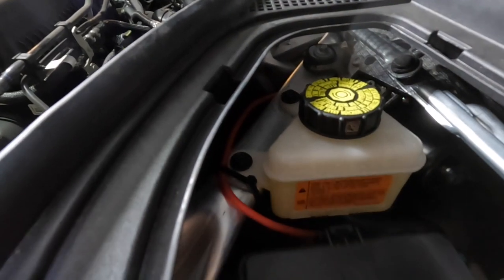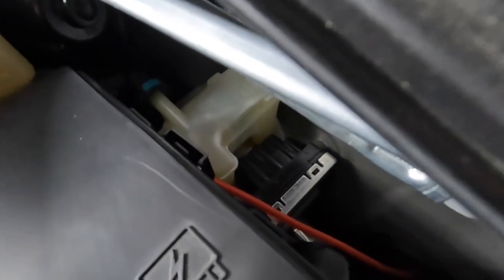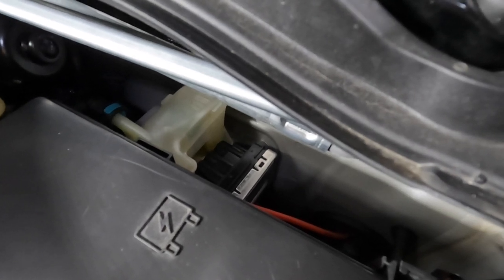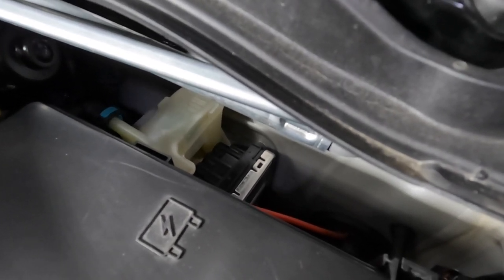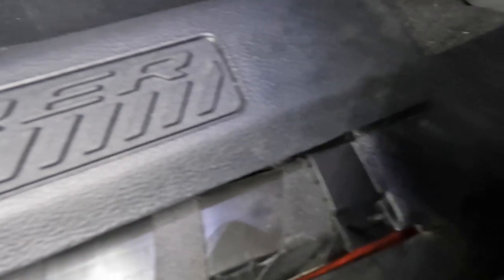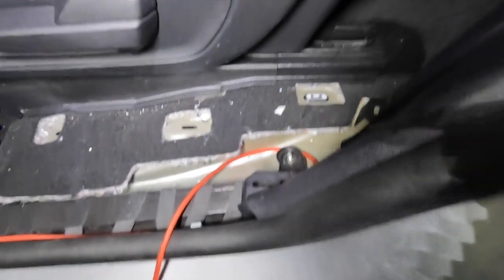Here's the power cord - the positive - and it goes through the grommet. Now it's time to run the line towards the back. From under the dash I run the line here, then towards the running board. Using the fish tape I run it underneath the middle pillar, and now we're all the way in the back.